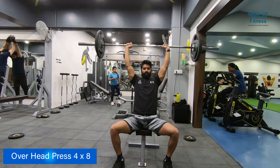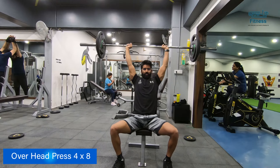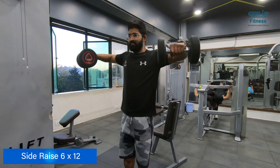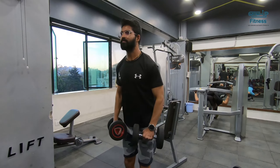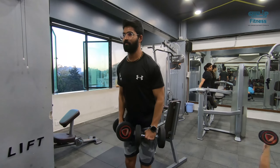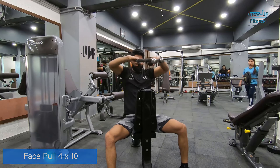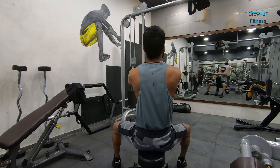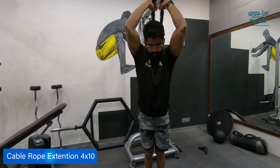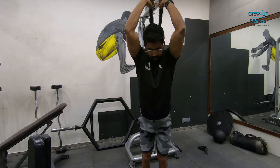You can also do standing barbell press. On the shoulder, we are taking lateral raises. You will have to do more repetitions — around 6 sets. Then for chest, we will do 4 sets of 10 repetitions. On the triceps, we will do cable extension — 4 sets of 8 to 10 repetitions.